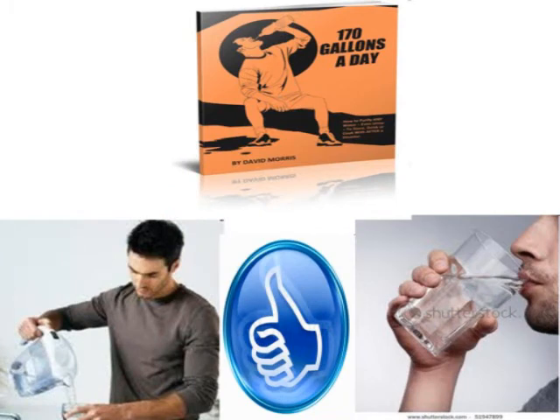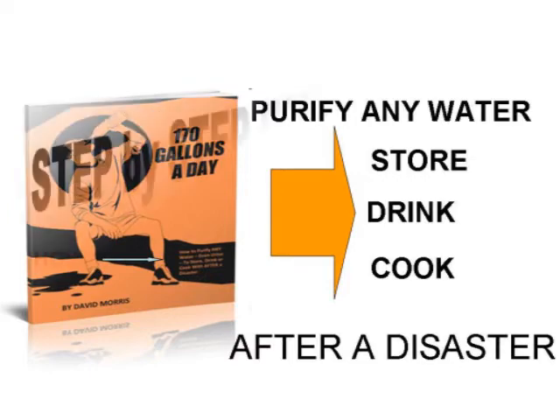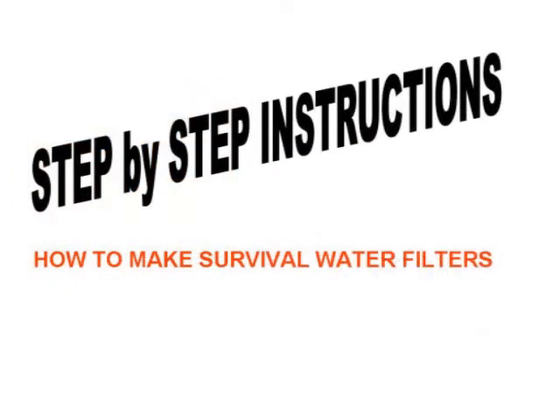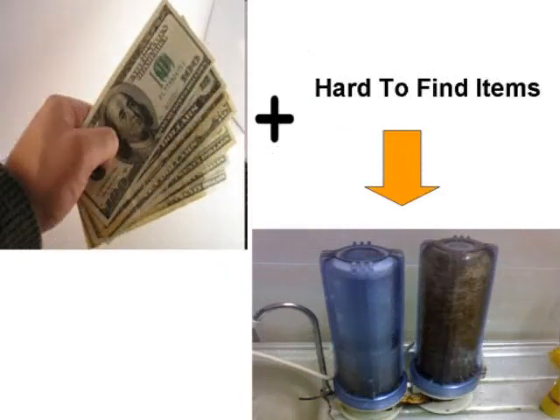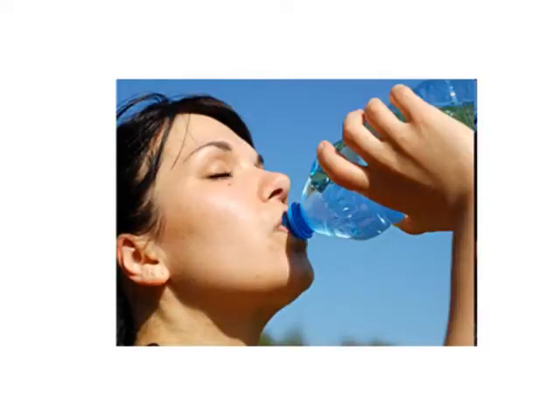Fortunately, these things can be removed with survival water filters that you will learn how to make with the 170 gallons a day eBook. The eBook will show you exactly how to purify any water to store, drink, or cook with after a disaster. The eBook provides step-by-step instructions on how to make survival water filters from ordinary household items. It does not ask you to relocate or gather expensive, hard to find items. It simply gives you easy to follow steps so you will know how to make clean water.